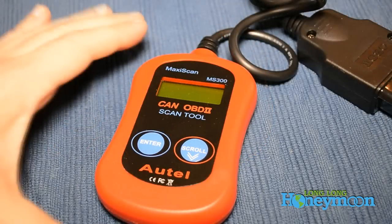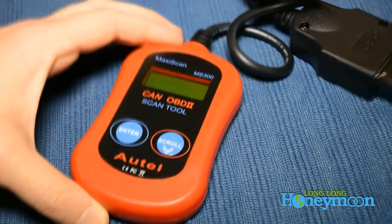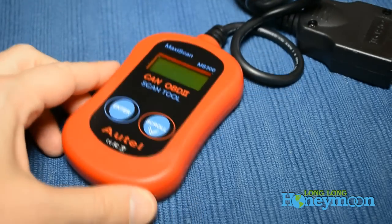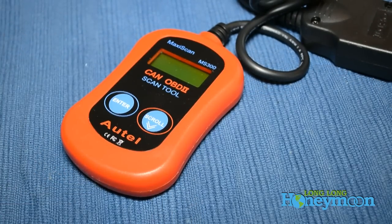Yep, it's that simple, it's that easy, and it didn't cost $300, it didn't cost $50, it cost about $20. And we can use it anytime we need it. So if you want your own check engine light code reader, click the link on this page and get one.